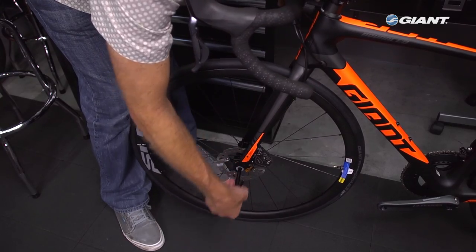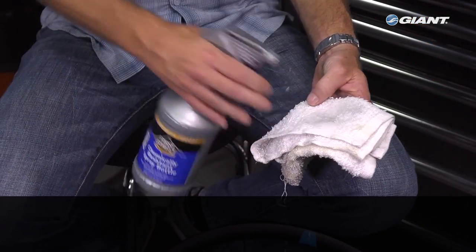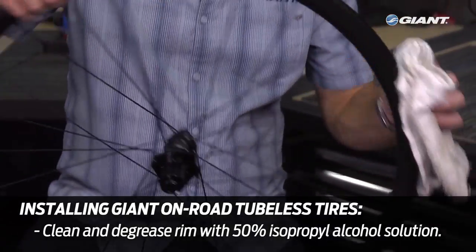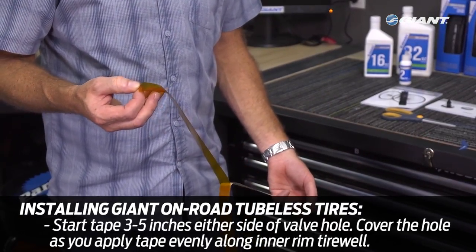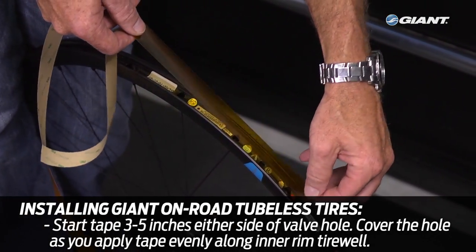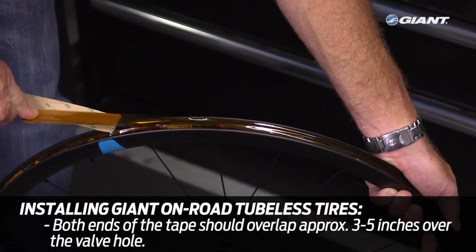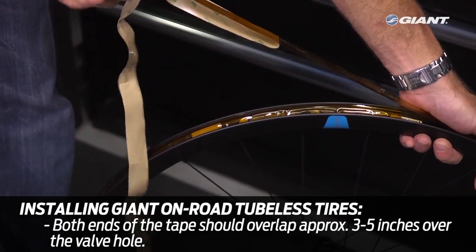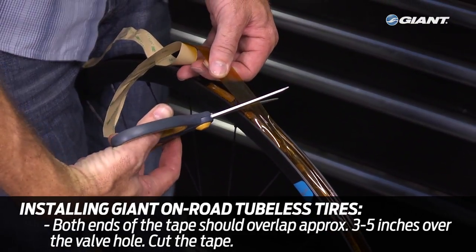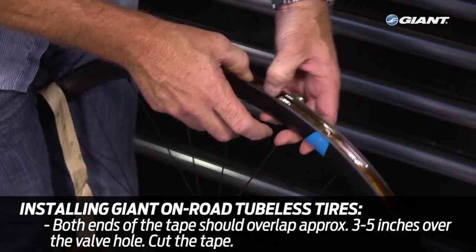It's best if the wheels are removed from the bicycle — installation and cleanup will be much easier. Begin by cleaning and degreasing the rim; a 50% isopropyl alcohol solution is recommended. Start the tubeless rim tape 3 to 5 inches on either side of the valve hole, and cover the valve hole as you apply the tape evenly along the entire inner rim tire well. You're done when both ends of the tape overlap the valve hole 3 to 5 inches, then cut the tape. This 3 to 5 inch overlap on both sides of the valve hole will ensure that you have a robust seal.